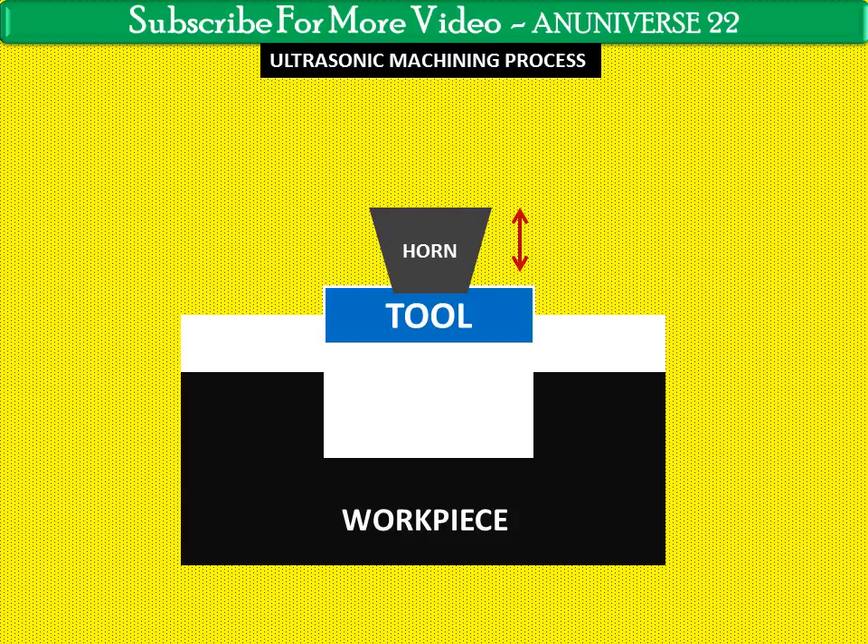Horns are usually made of brass, steel, titanium, or aluminium. Tools are normally soldered or brazed to the tool holder.